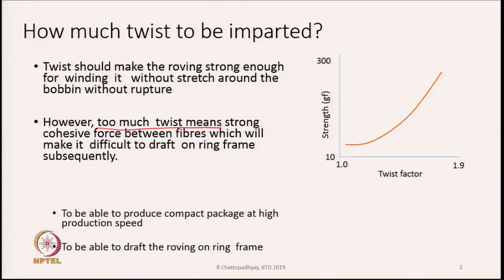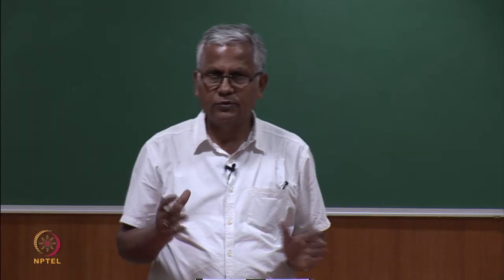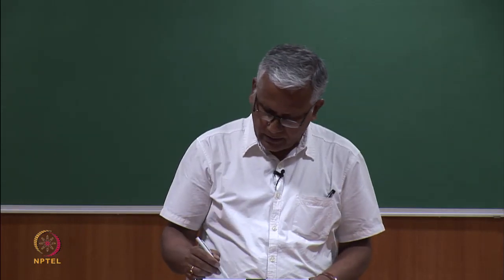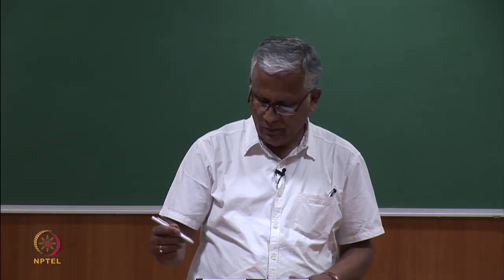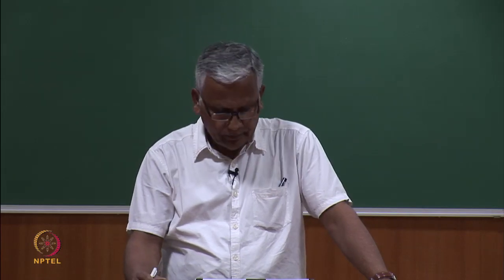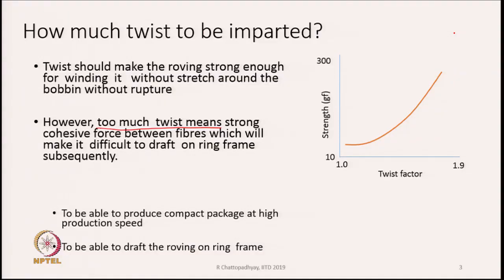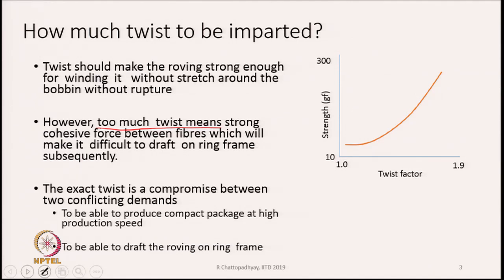The diagram on the right-hand side shows how the strength of roving changes with twist factor. Twist factor represents the degree of twist present in a roving. What we see is that the roving strength rises very fast as we increase the twist factor. So we have to ensure we do not insert too much twist because it will make the roving too strong. The exact twist is a compromise between two conflicting demands: too much twist is bad, and too low twist is also bad. One has to find out the optimum twist.